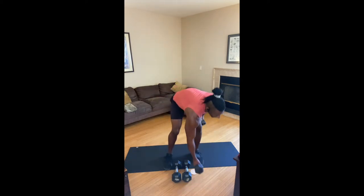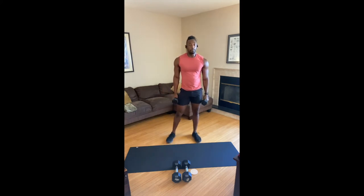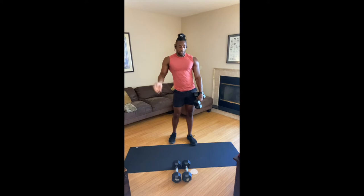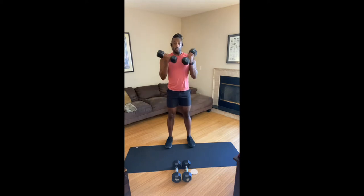Pick up your more moderate set of hand weights. We have a curl, overhead press, tricep. Now we're looking for a ladder formation — which means each time you see each one of those movements, you add one more repetition. We'll start with ones, then twos — it'll make sense as we go. Here we go: one curl, one press, one tricep, comes all the way down.